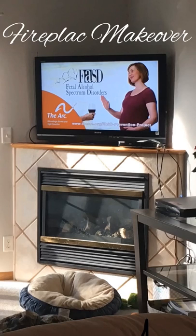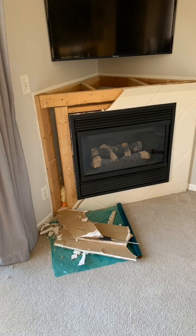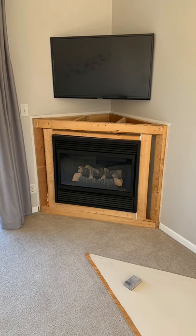This is a corner fireplace with floor tiling around it. We removed it, plus the drywall, exposing the actual 2x4s.